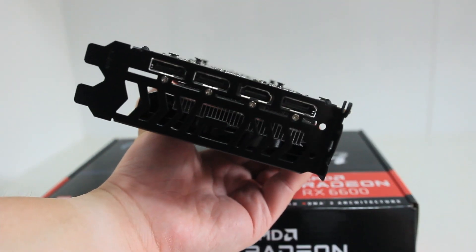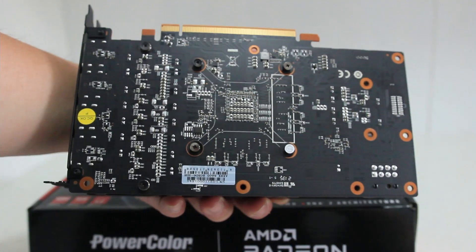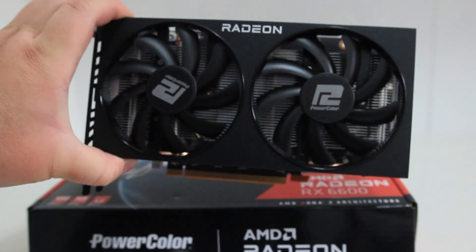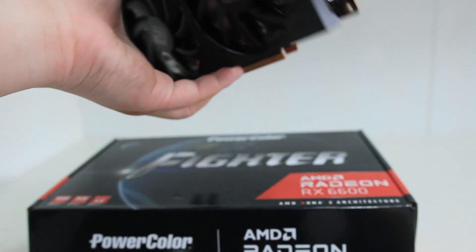I game with it, but I'd ideally want to buy graphics cards at a reasonable price. I currently have a GTX 1080 and would have liked to upgrade to a 3080, but the prices are still pretty high. If my 1080 died, I'd probably just use a 6600 or 6600 XT.